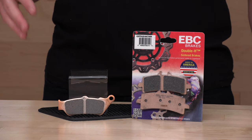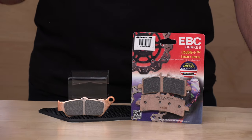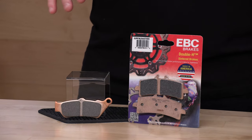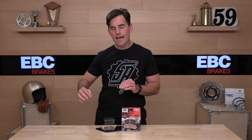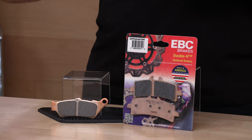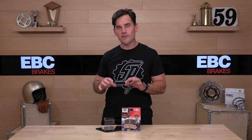EBC's first level of sintered pad is the HH — great for street use. Then they have the EPFA, for fast street or track day use. And then they have the Mac Daddy, the GPFAX. This is the most heat resistant pad they make, also the highest friction pad, and their most expensive, coming in around a hundred dollars a set. They also require a break-in session of a few laps under 80 miles an hour with minimal braking forces to get them set.